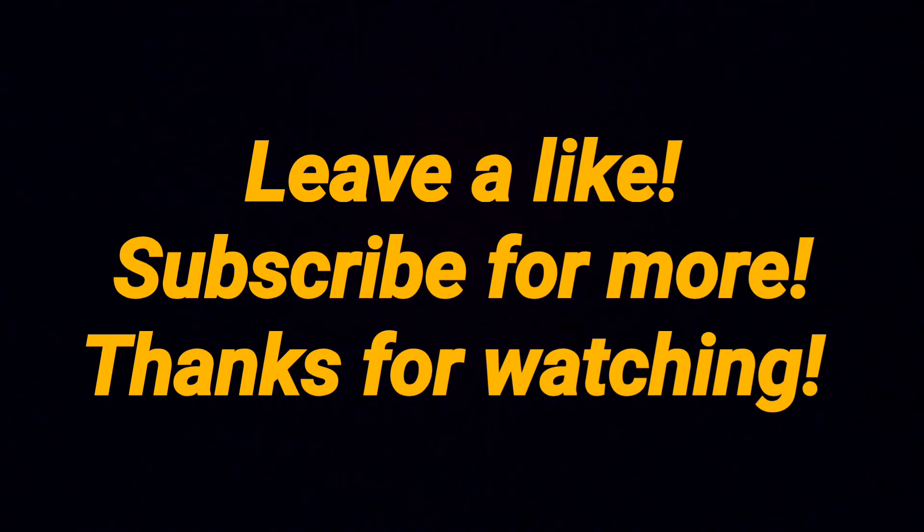I'd like to thank everyone for watching. Please remember to like, comment, and subscribe for more. We'll see you next time.